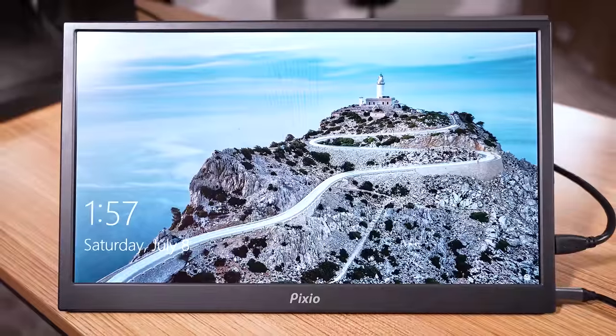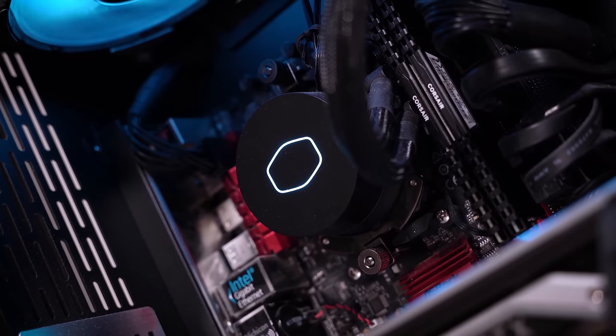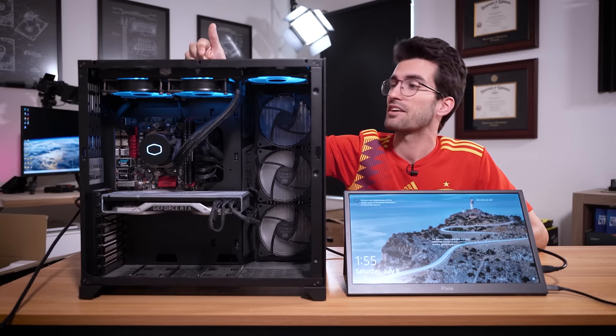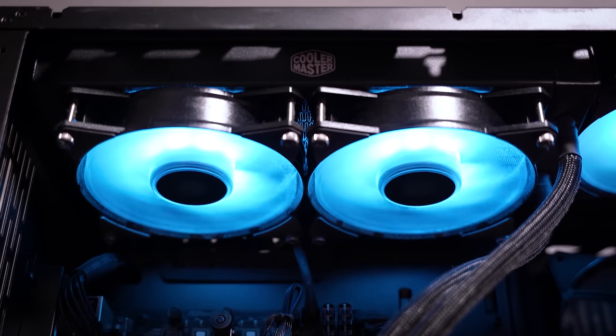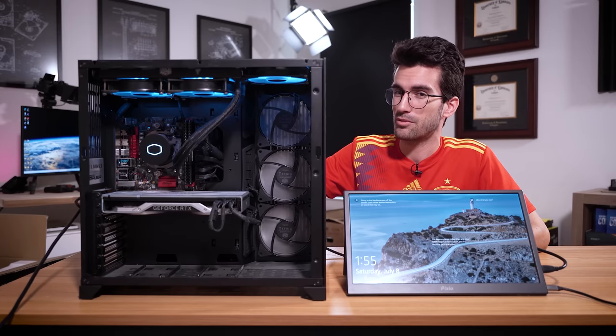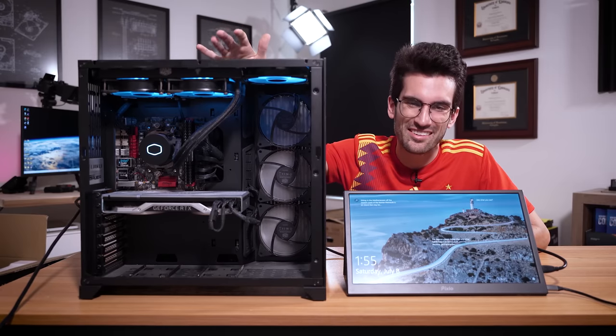The rig fires up without issue and loads straight into Windows, which is a good thing — that's pretty much all I need to see. Now we're going to take this rig to the garage downstairs because it's fairly dusty. I've already seen dust bunnies floating around in here, and this office is a bit smaller. I'd like to keep this clean since I'm just renting the place — my landlord comes in and sees dust bunnies hanging from the ceilings and it's probably not going to end well for my security deposit. So let's get this downstairs and revitalize this rig.